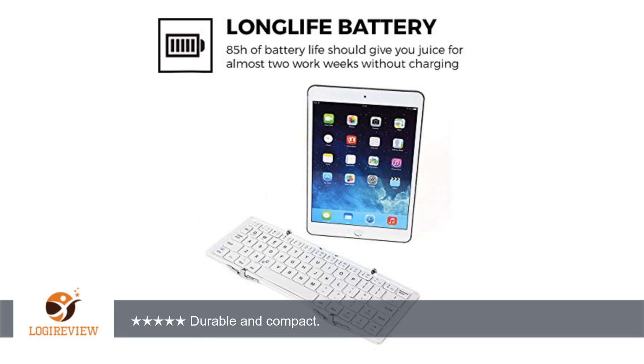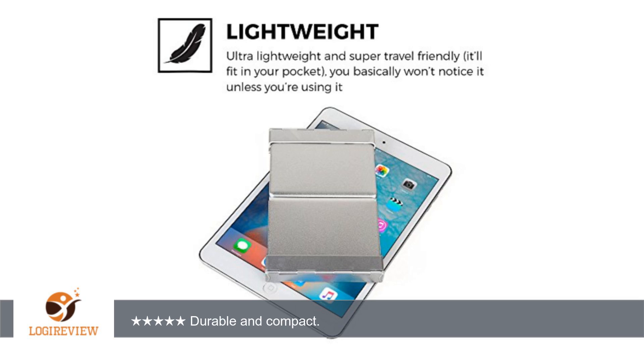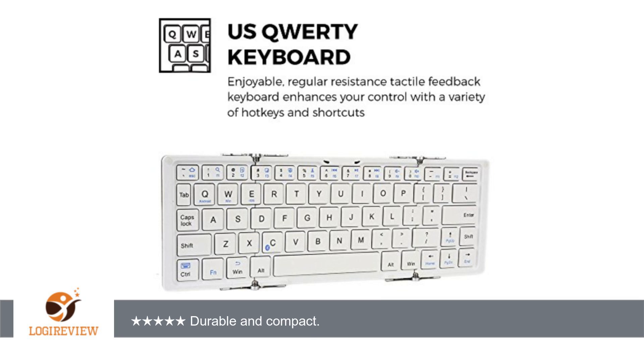Cool little keyboard, connected easily to iPad after reading the instructions which came with it. My favorite thing is the way it folds up. 1. This protects it when it is bouncing around in my briefcase. It's really pretty small when it's all folded up.